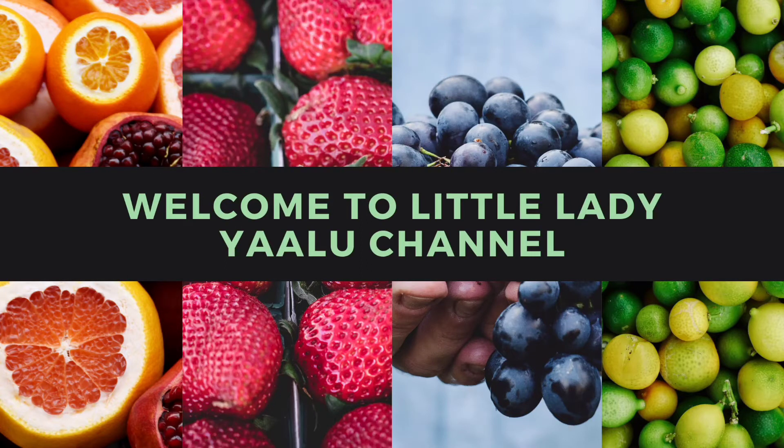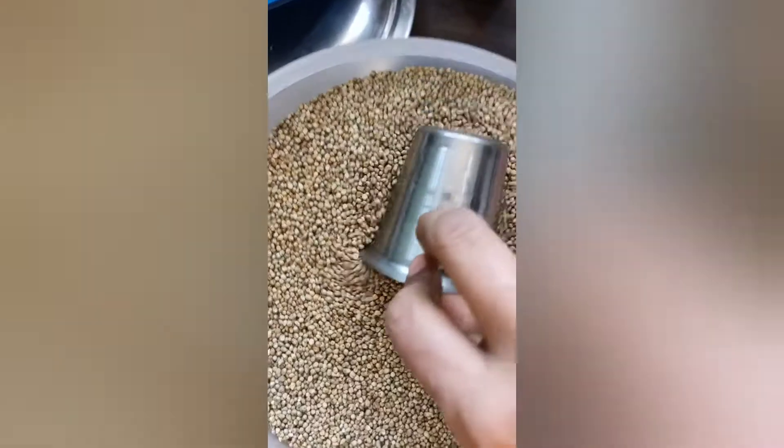Hello Everyone, Welcome to Little Lady Allu Channel. We are ready to wash a little.